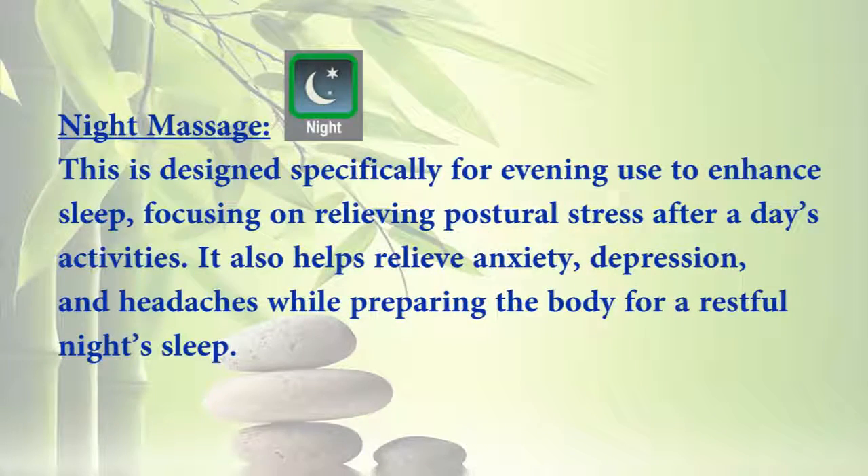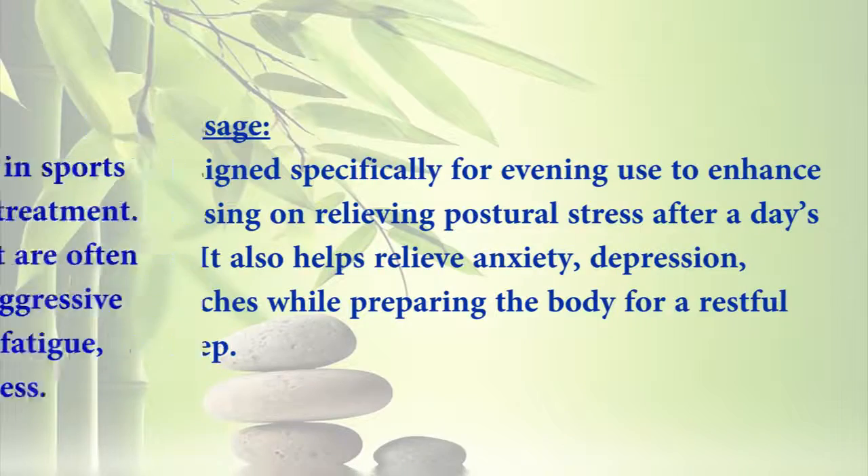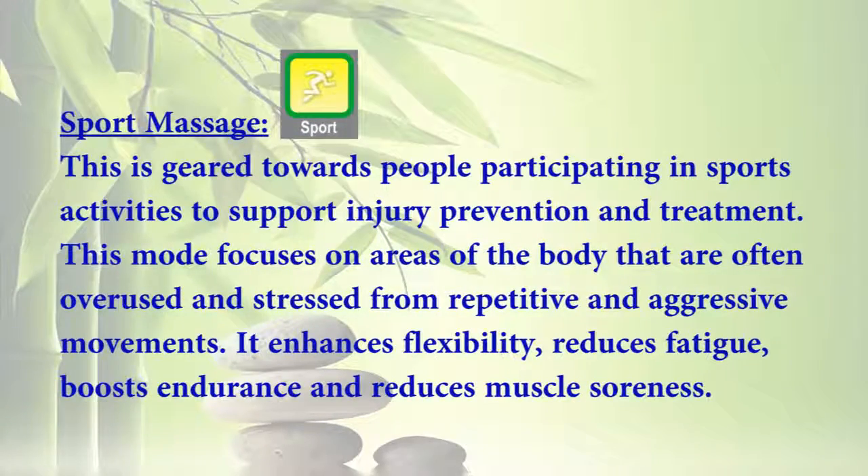Five: Night Massage — designed specifically for evening use to enhance sleep, focusing on relieving postural stress after a day's activities. It also helps relieve anxiety, depression, and headaches, while preparing the body for a restful night's sleep. Six: Sport Massage — geared towards people participating in sports activities, to support injury prevention and treatment. This mode focuses on areas of the body often overused and stressed from repetitive and aggressive movements, enhancing flexibility, reducing fatigue, boosting endurance, and reducing muscle soreness.